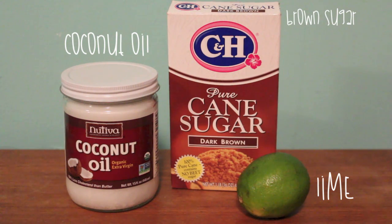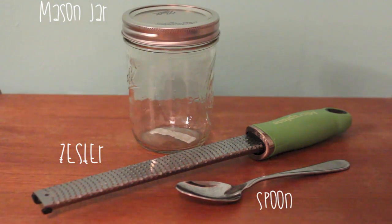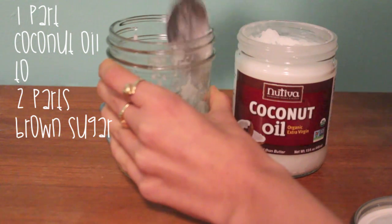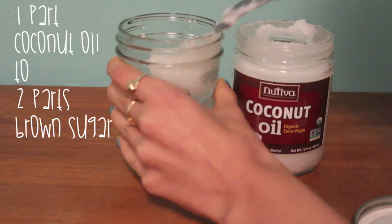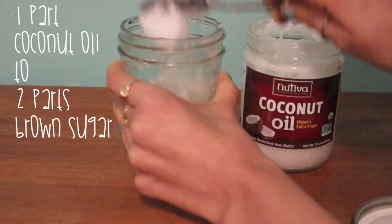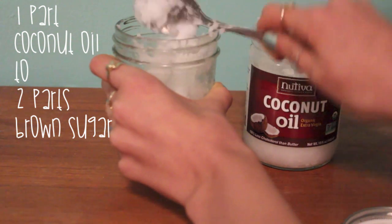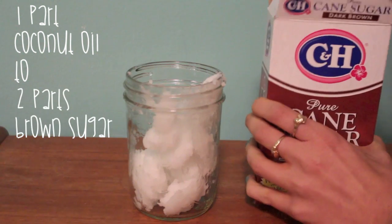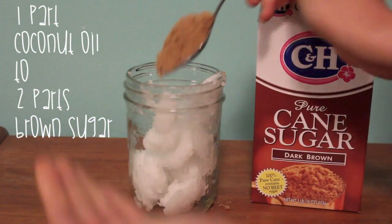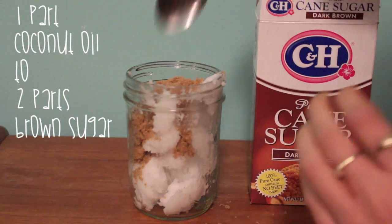So the ingredients you're going to need are coconut oil, brown sugar, and a lime. The tools are a mason jar, a zester, and a spoon. First you're going to put the coconut oil into the mason jar. You basically want one part coconut oil to two parts sugar. Just measure out how much you think you'll need — completely depending on how much you want to make. You want it to be pretty grainy because it's going to be exfoliating your skin, so you want more sugar than oil.